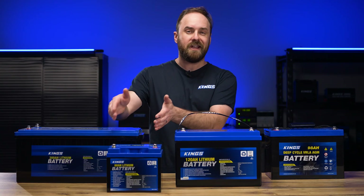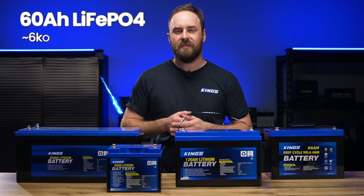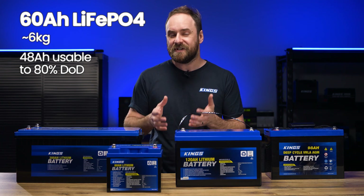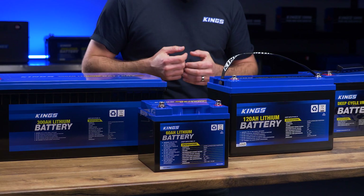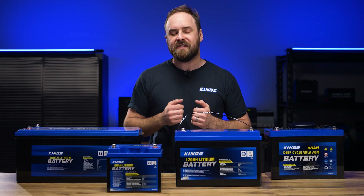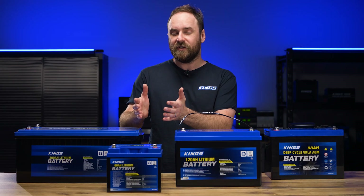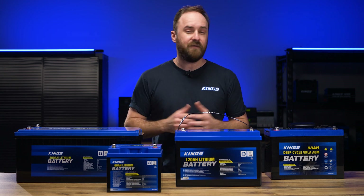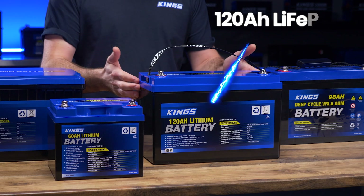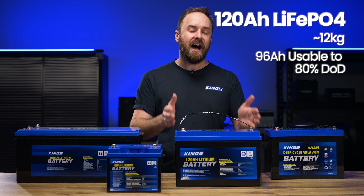So if you wanted a battery with a similar amount of capacity, you'd be looking at a 60Ah lithium. It has 48 usable amp hours of capacity. The difference is it weighs about a quarter as much and is about half the size. It's also a very similar price, which makes lithium iron phosphate such a great choice. If you wanted a battery that was about the same size, you could opt for a 120Ah lithium battery, which would give you roughly double the usable capacity and it's still about half the weight.